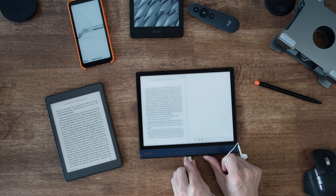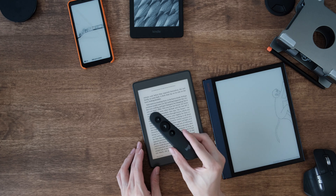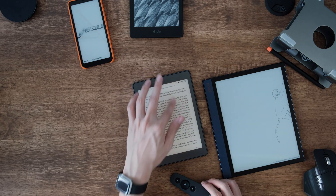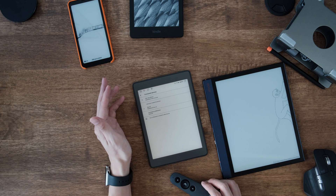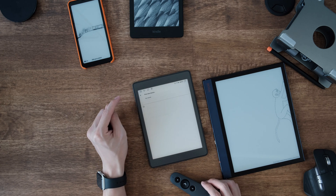The next way is to use a Bluetooth remote controller. What I have here is a Logitech R500, which is supported by all these Android devices. Just open your Bluetooth settings, add a new device, and connect it.